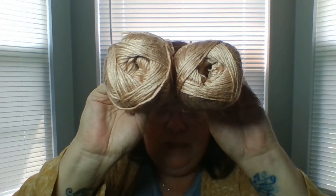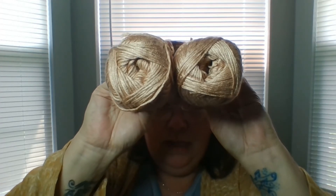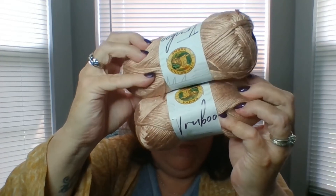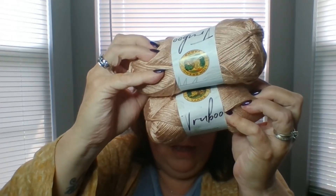This is very, very soft — this may be the softest yarn that I've held in my hands. And you can see it kind of has a sheen to it. It's beautiful. It's almost like a rose gold color. Love that. Not sure what I'm going to do with this, but I'll be sure to show it to you once I figure that out.